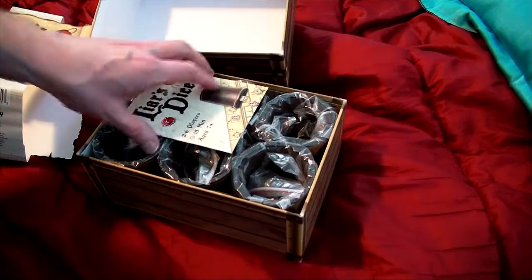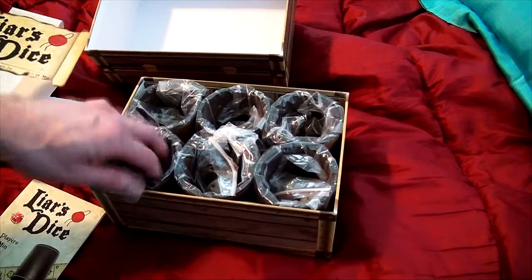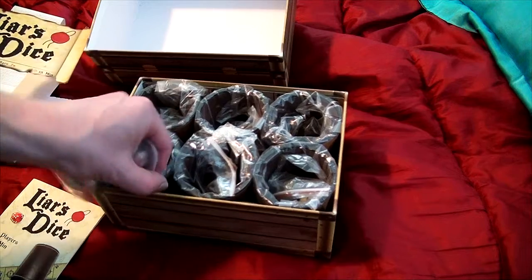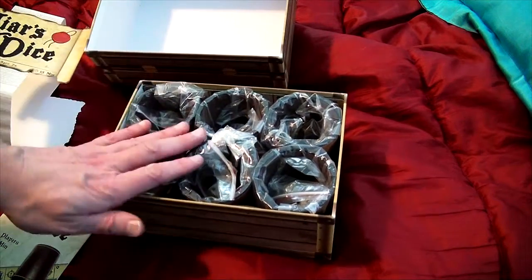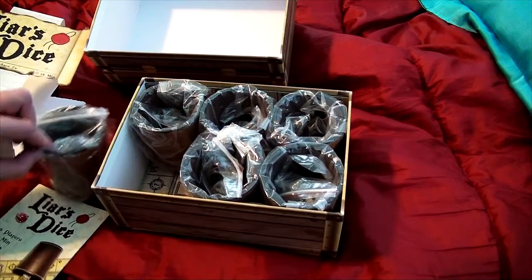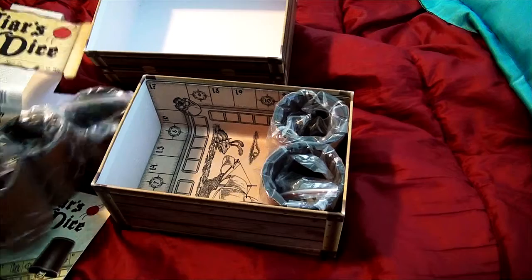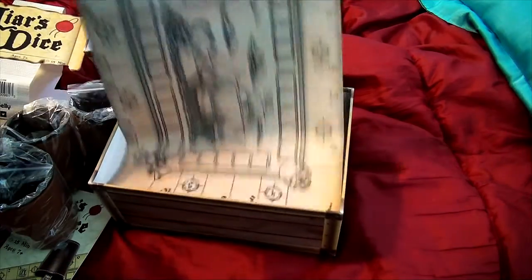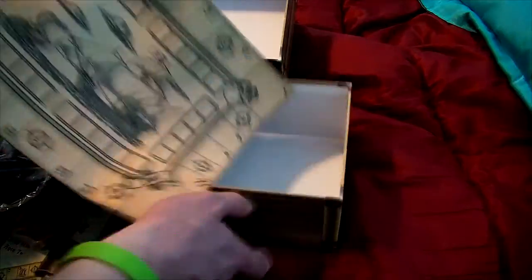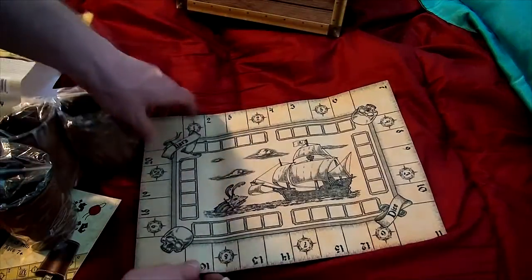What it comes with is — no kidding — Liar's Dice components. They come with these really fancy looking cups, and a set of dice for each one, so you get 30 dice — regular six-sided dice — and then, dun dun dun, this relatively thick counter.